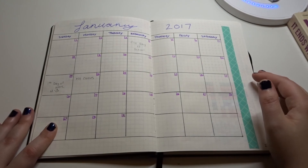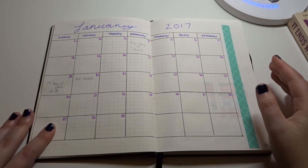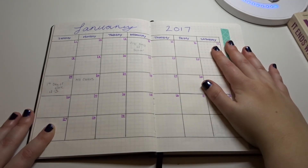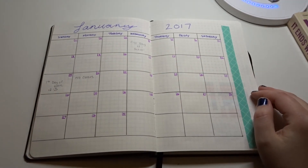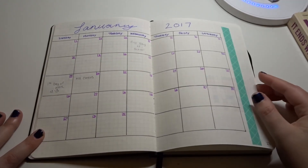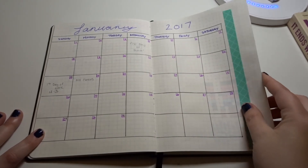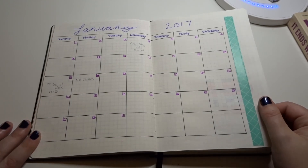That's the end of my yearly reference sections. This is what you'll typically see for a monthly spread. It starts out with the month in grid form, and then I'll put important things I can look at at a glance — monthly plans like my first day of school, when I don't have class, and when I have work.